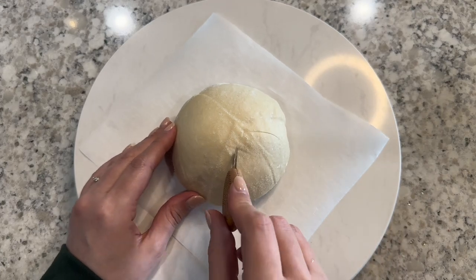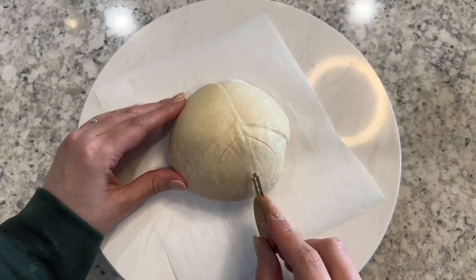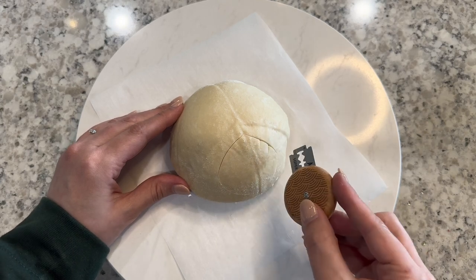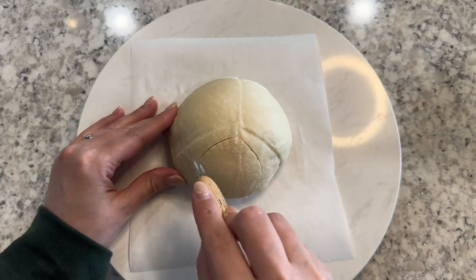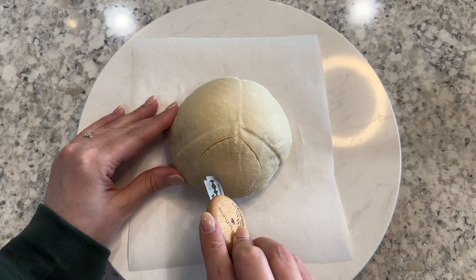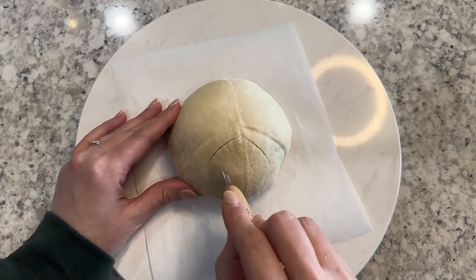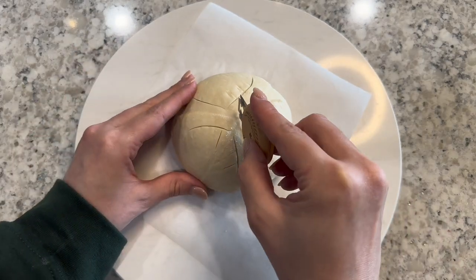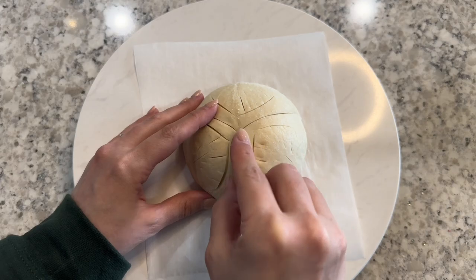For more detailed scoring, I like to place my dough in the freezer for about 30 minutes before taking it out of its banneton. Always do your detailed decorative scoring first and save your larger, deeper expansion scores for last. The deeper expansion scores are technically the only ones you need to do.